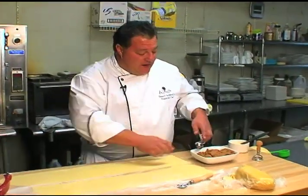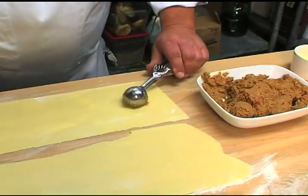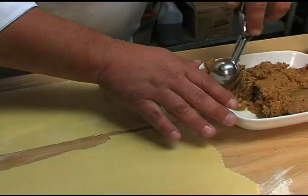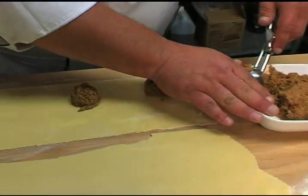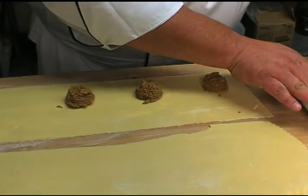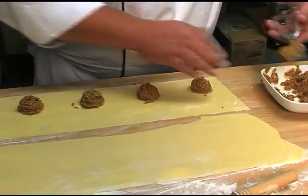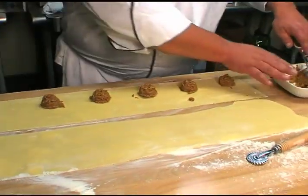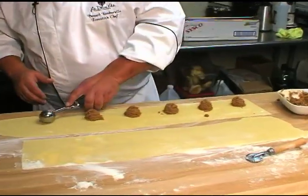I've got a portion scoop here — it's about one ounce. We love to use this because it's all about portion control and making them just right. We take them and space them about an inch and a half apart. It's fun when we do this — it's like production in the kitchen. Everybody cleans out. There's more than one person doing it usually when we do it for the restaurant because we do about 200 at a time.